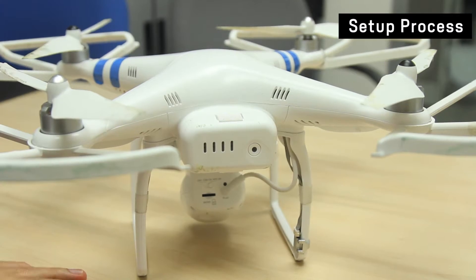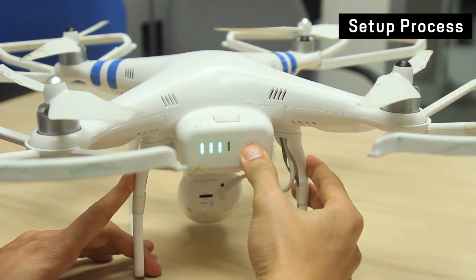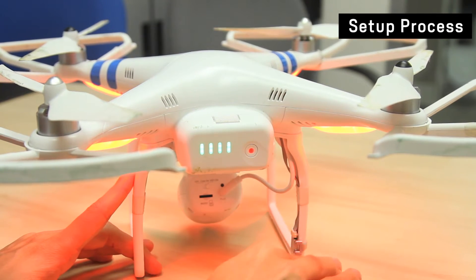There's a trick to this. Press once on the power button, let go, then press and hold until the lights come up.